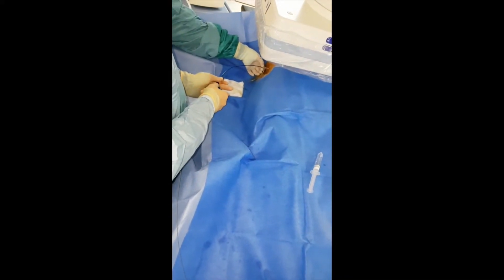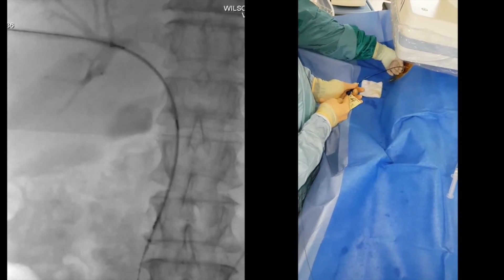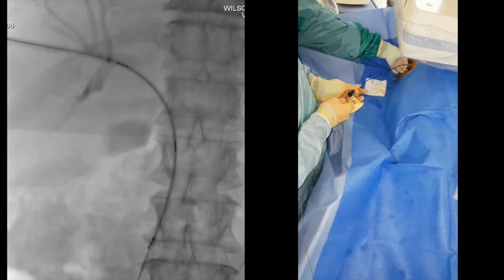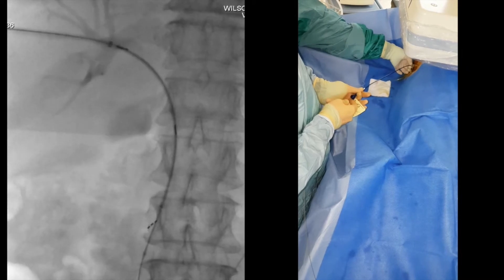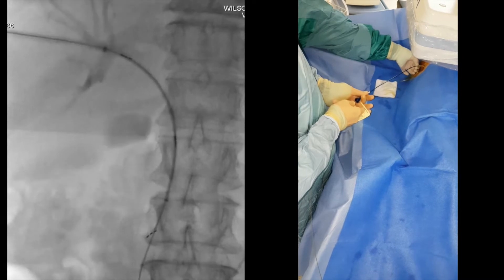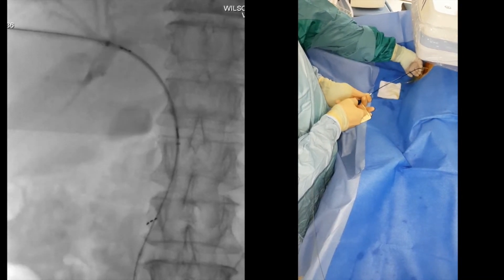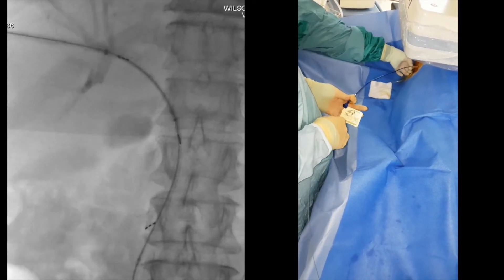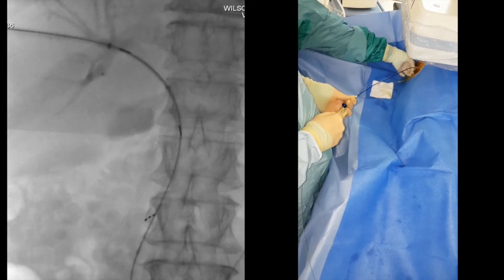In order to deploy this, we're just going to unscrew there and start pulling back. Starting to deploy there — it's flaring and creeping forward, so we're pulling back a little bit, just keeping back a bit more there.